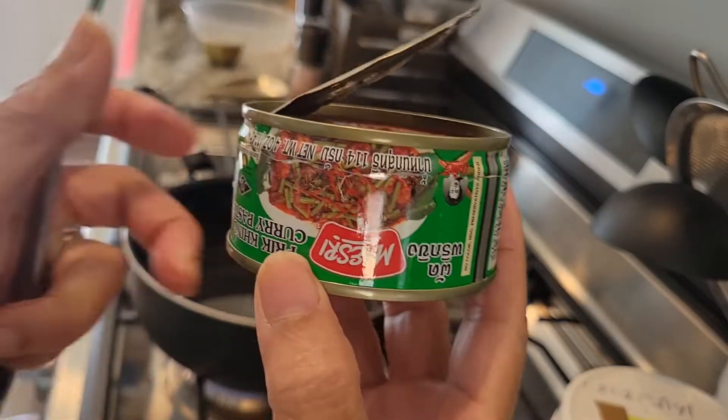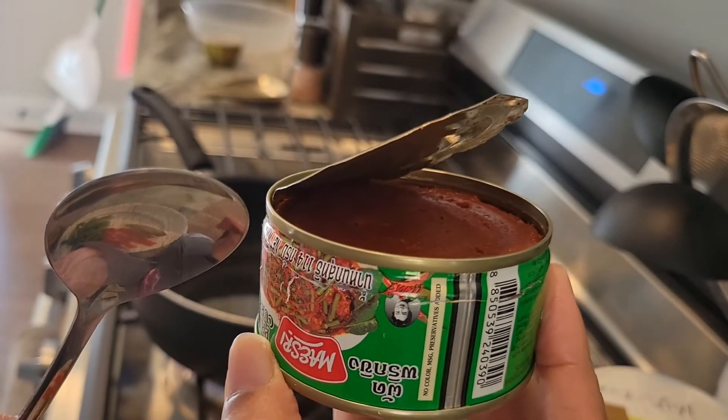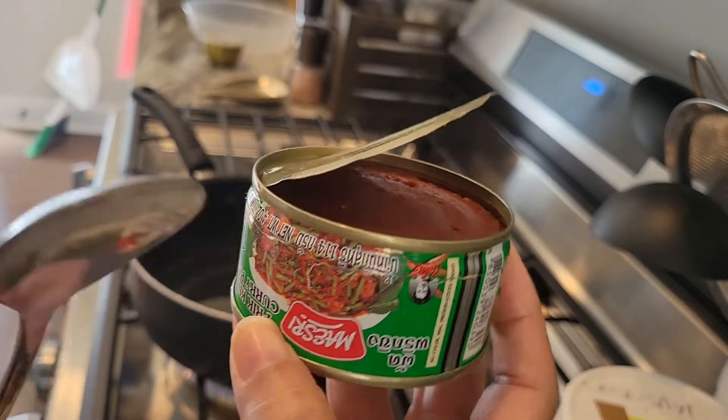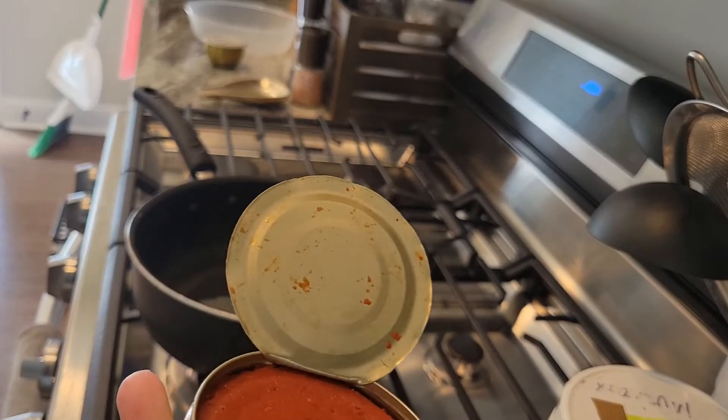For the chili pepper sauce, you can get this from the supermarket in the international section and you will find it — it's made from Thailand, it's called pad pit.